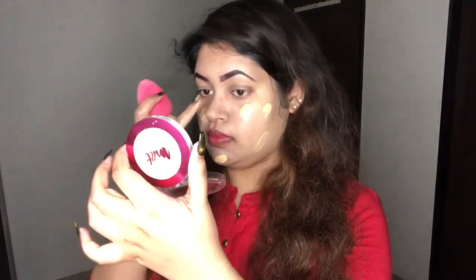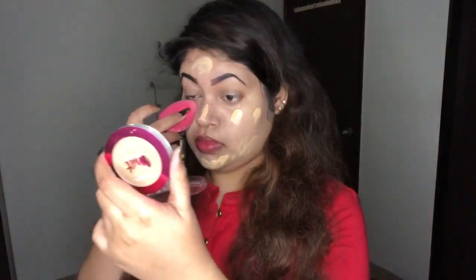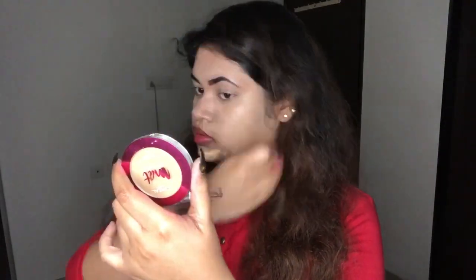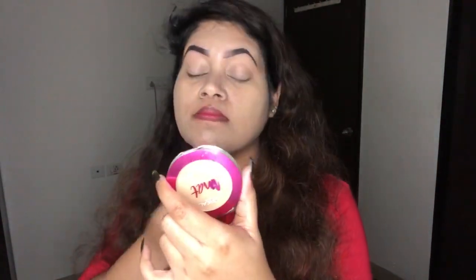Now I'm going in with a second layer of foundation for fuller coverage. To be honest, this foundation doesn't have that full-full coverage, but it will cover about 70% of acne marks or dark spots, so don't worry about it. Make sure you take your time while blending — blending is really the key with this foundation. I'm going to apply the leftover foundation on the blender onto my neck.